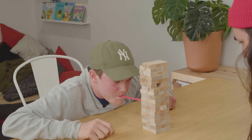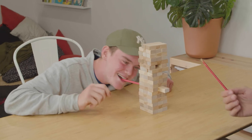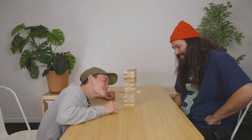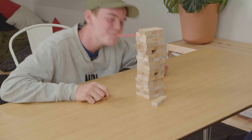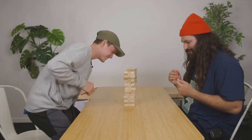Alright, you ready for this one? Yeah. Your hat's in the top. I really thought your hat was gonna push it off there. This is funner than normal Jenga, I'm not gonna lie.